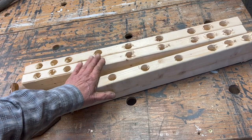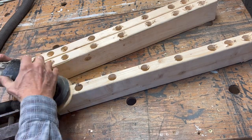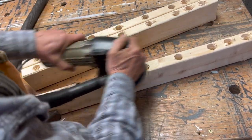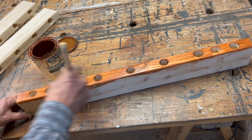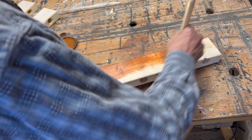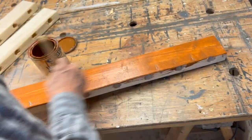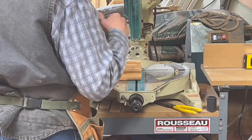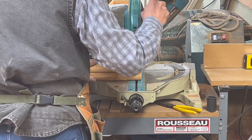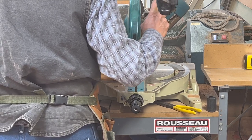I will now sand these down and give them a coat of finish. I cut out some one-inch dowels about 16 inches long, but you can cut them to whatever length you need or what works well for your space.